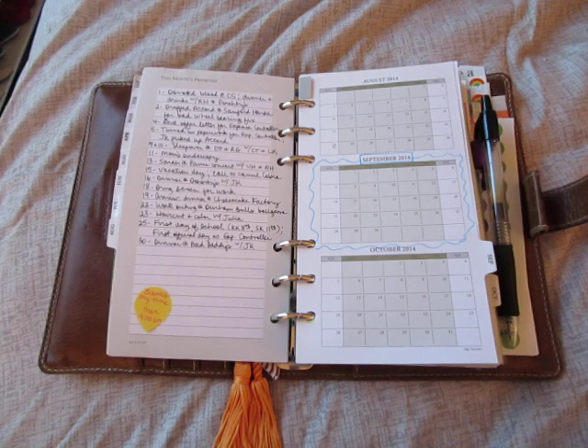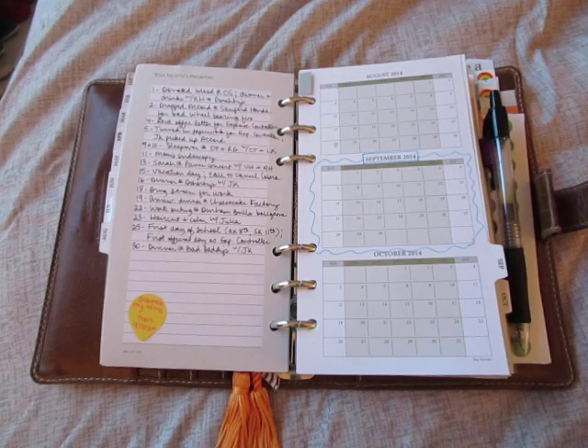Hey guys, this is Sharon. I wanted to do a quick flip-through — I always have such trouble saying that.